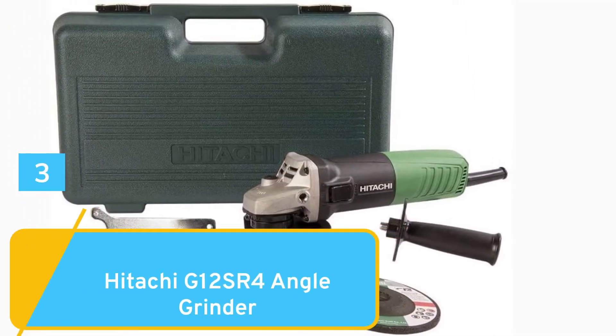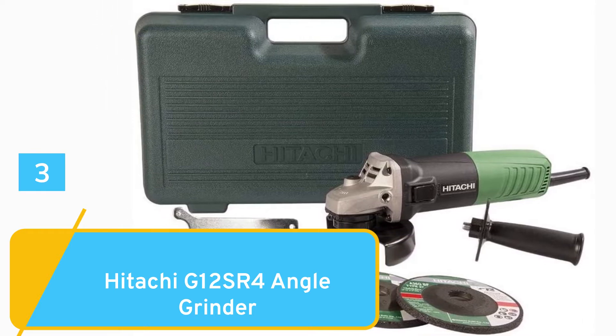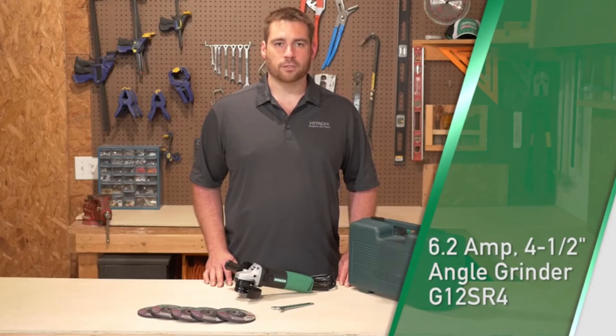Number 3: Hitachi G12 SR4 Angle Grinder. This is Hitachi's 6.2 amp 4.5 inch angle grinder, model G12 SR4.